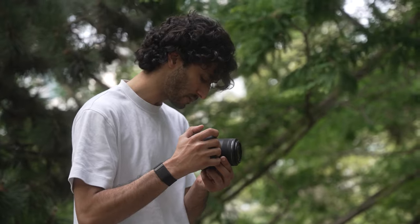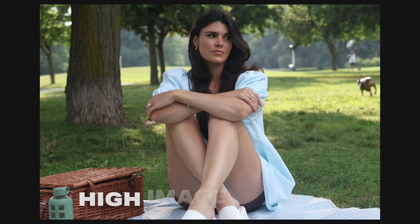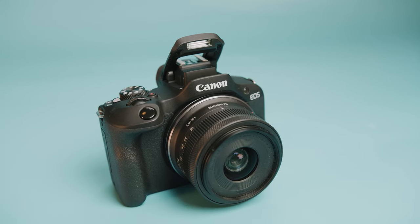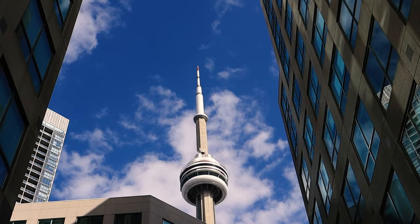Now, I realize a lot of you guys may not want all these fancy features and specs in your camera, and you simply want a way more straightforward and simpler photography and video experience, and you also want it to be way cheaper. In that case, the number one budget camera that I recommend to most beginners is the Canon R100. What makes the Canon R100 such an interesting camera, especially for a budget model, is the fact that it has really high image quality and a really well-designed body that you simply don't see in a budget camera like this. It actually has the same sensor as the Canon R50, and you should get the same colors and dynamic range.